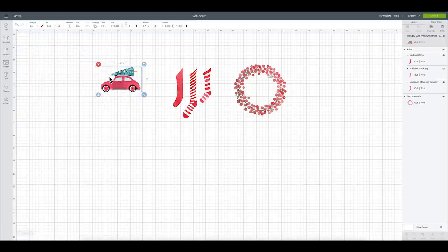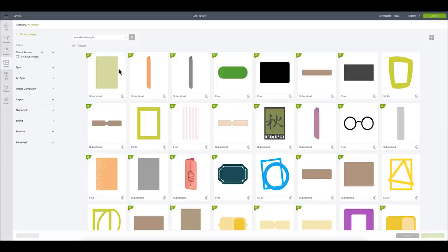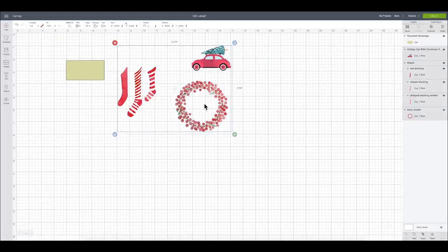I'm going to bring all of these to the side, then create my labels. I'll go back into images and type in 'rounded rectangle' because I want a little label with softer corners. I'm going to click shift on my keyboard and rotate this to the side, then size it down to about three inches — I think that makes for a really good size label. I'll unlock it and make the height about an inch and a half. That looks really good.